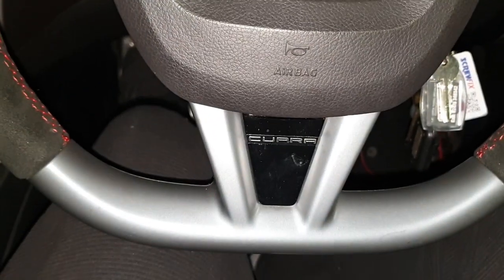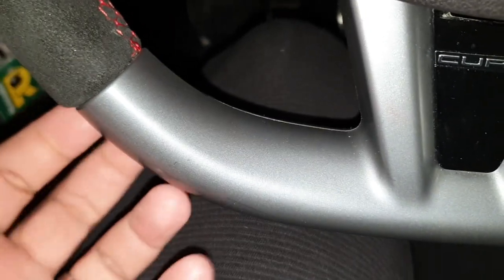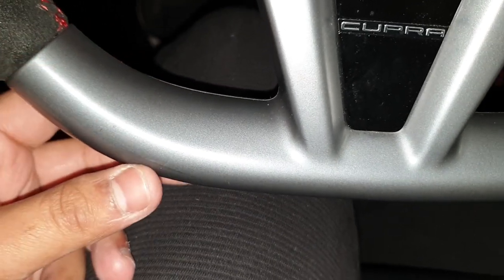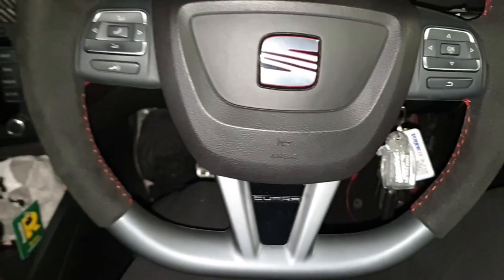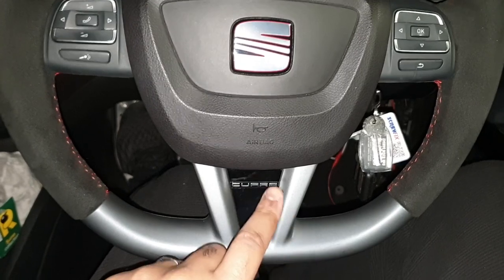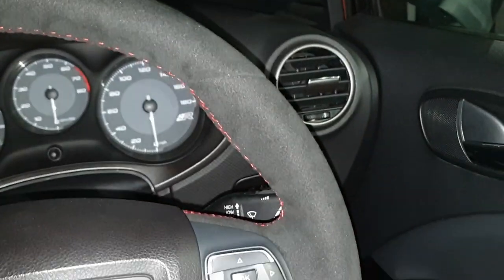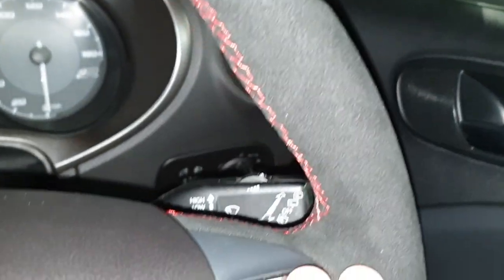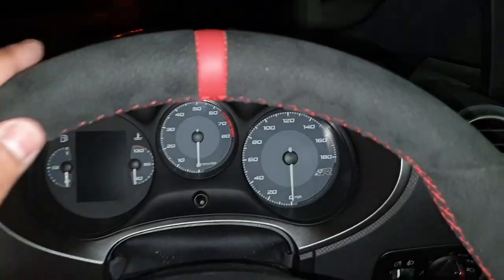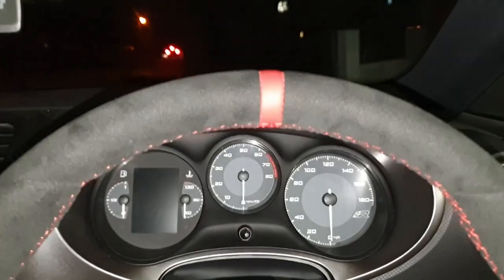I'm really happy with the job they've done. One quick note — they weren't able to wrap the center piece because it's hollow and doesn't have sufficient material inside. There are a few screws on the back we're probably going to remove and get it sprayed — maybe gloss black or matte black. Royal Steering Wheels have done all of this in Alcantara — it feels so soft, red stitching all the way around and the red leather strip at 12 o'clock. Really happy with the result.